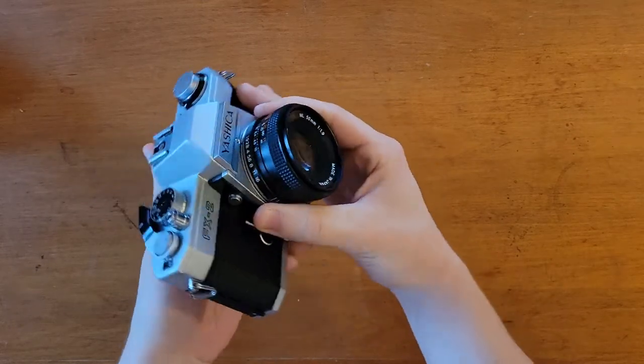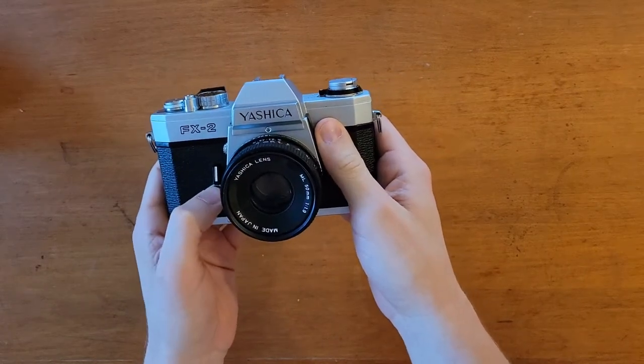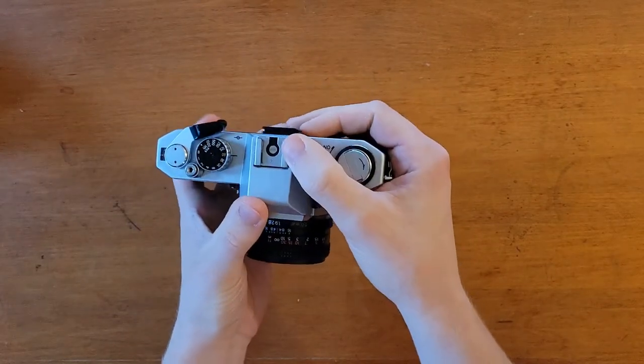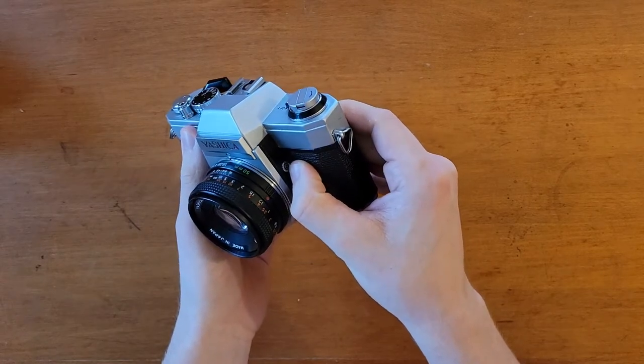It also has a self-timer of approximately 10 seconds, depth of field preview, a hot shoe, and a flash port if you're using a handheld flash.